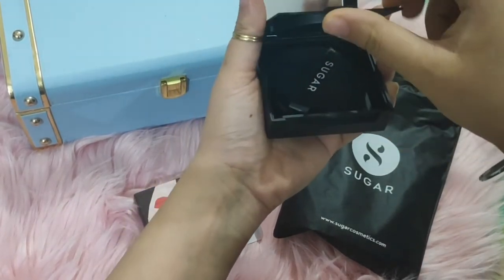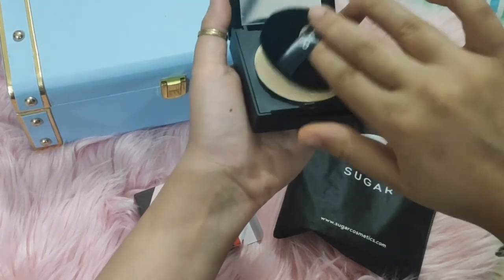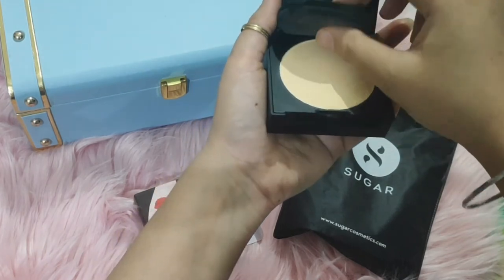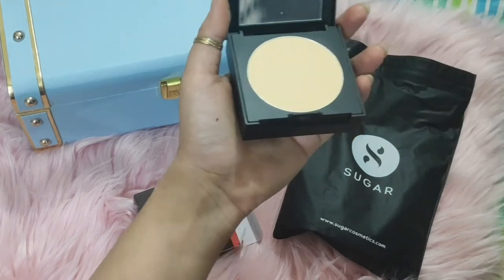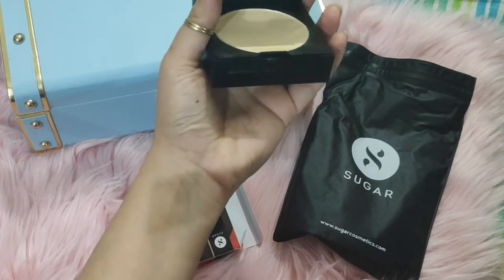I'll tell you why the separate space matters — it is for hygiene. You will see many other compacts from brands like Maybelline and others where the puff just sits directly on top of the powder. But with this one, the puff has a separate place so it doesn't touch the powder directly. That is the biggest advantage of this compact.